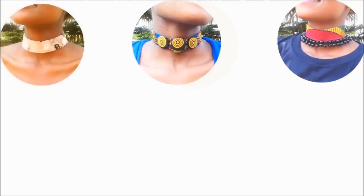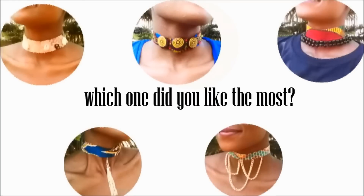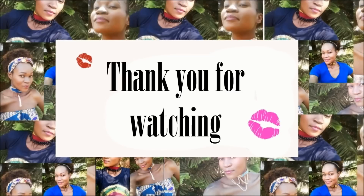So that's the end of the video. Please let me know which one you liked the most. My favorite one is the blue one, the one with the button. Thanks so much for watching. Till next time, bye.